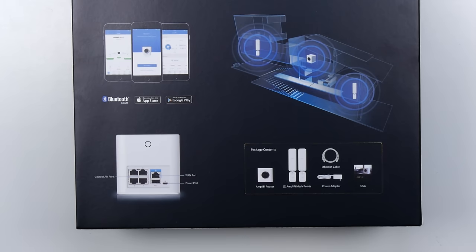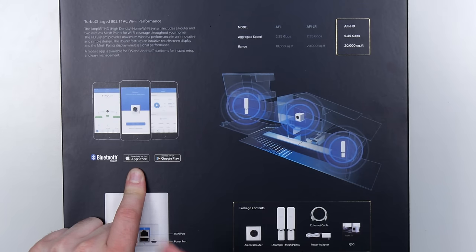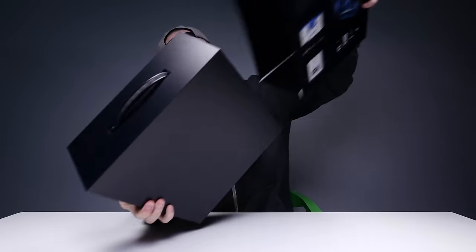Like a warm blanket on a cold day. You can still wire into this guy. You can set it up — I like this part — via Bluetooth and an iOS device or an Android device.